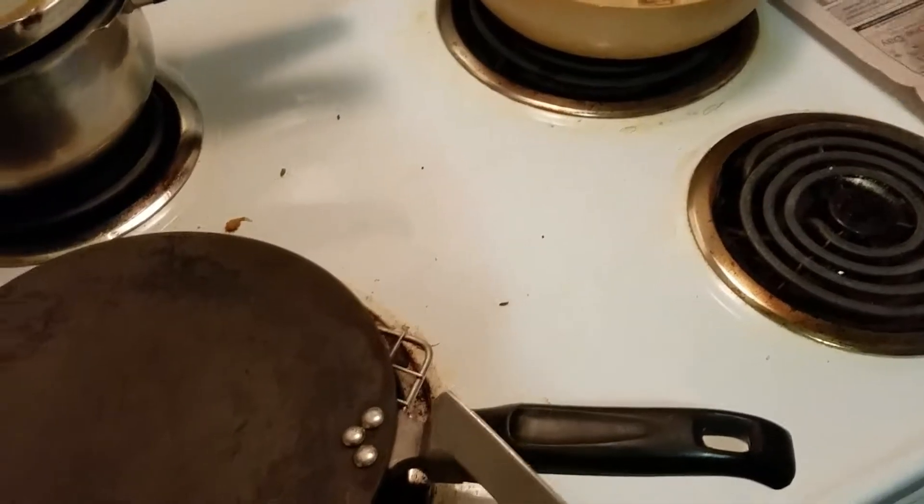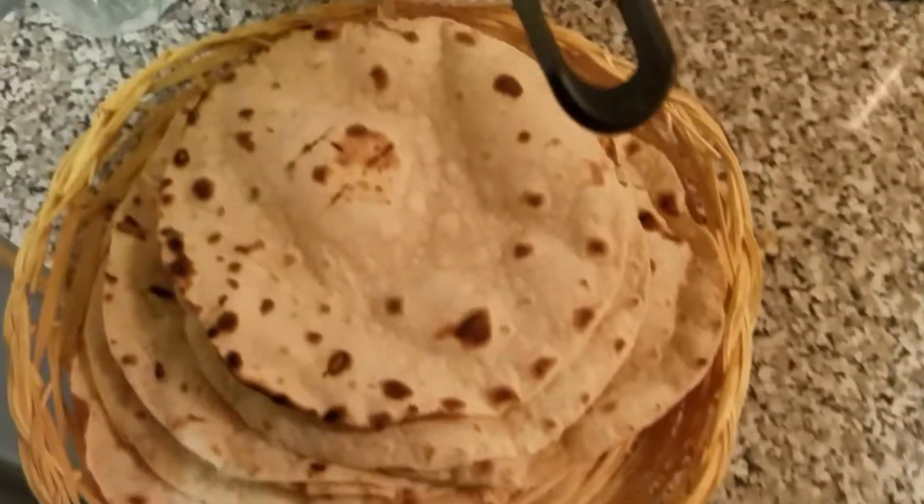After viewing this video, tell me the difference between up and down, top and bottom — it's a damn tortilla! There ain't no top and bottom. What is wrong with y'all? Everybody does this — why don't you walk with your head down and legs up?